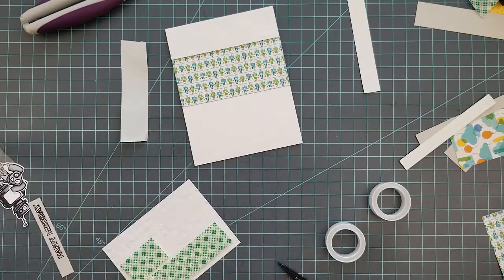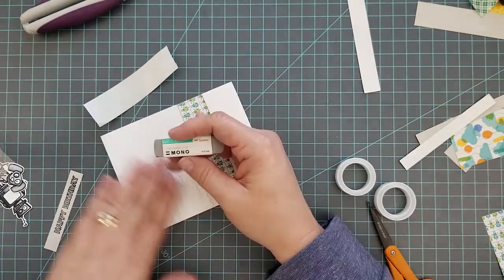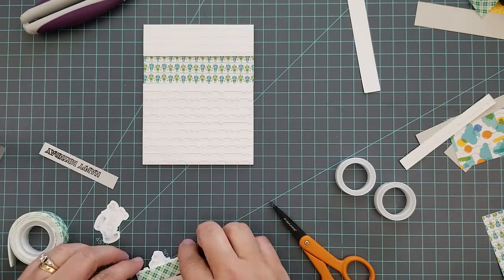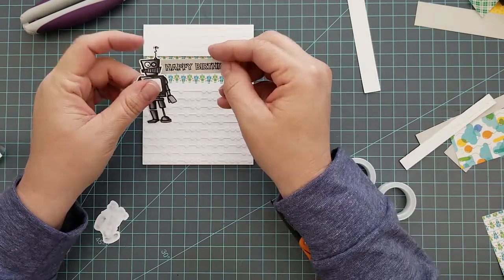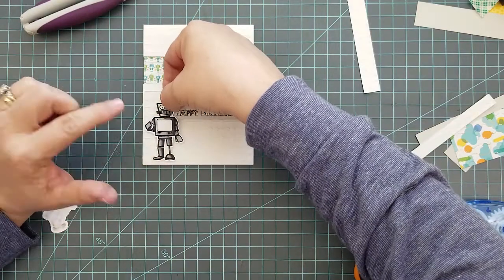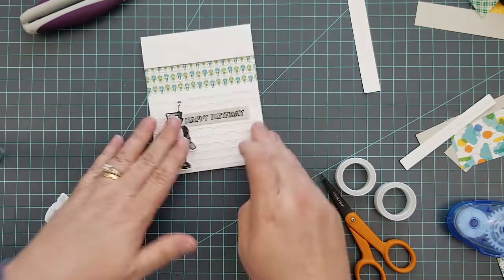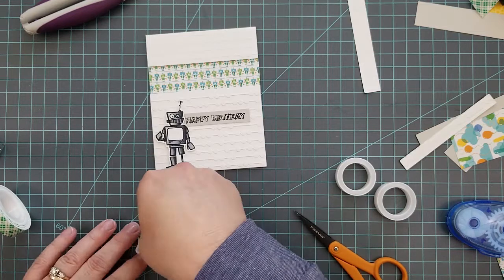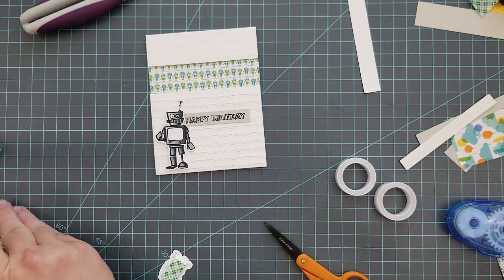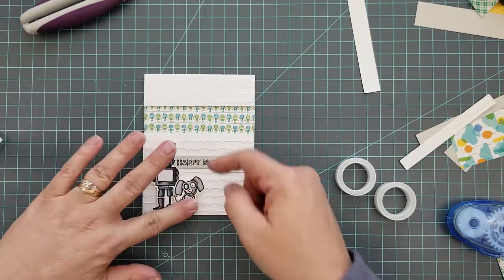For the next card, we're keeping the same process as the first one. The only difference is we're using just one pattern paper and showing a lot more of it. We add 3D mounting foam to the images, and this time we're going to take that heat-embossed sentiment and add it to the back of the image before adhering it to the card base, plus a little adhesive to help hold it down. Once we arrange the images, we're pretty much done other than a few final touches.